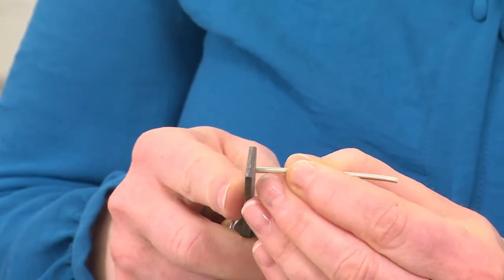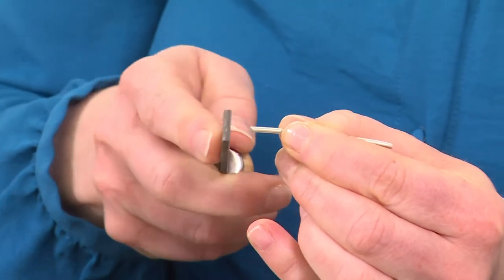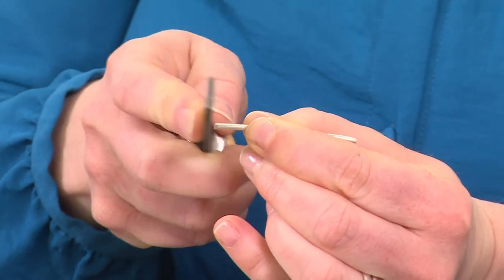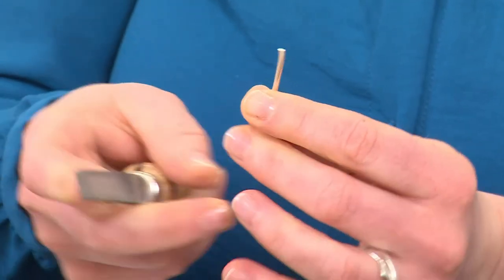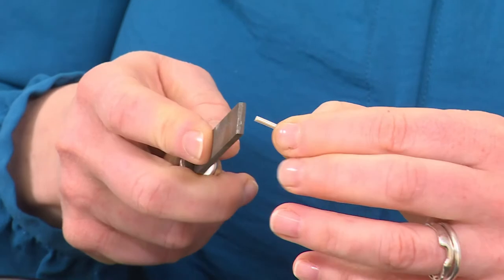I'm going to file the edges so that they are completely flat, and you can do this up against your bench peg or with your hand up against your table. Make sure that both edges are completely flat before you form your shape and get the join aligned.